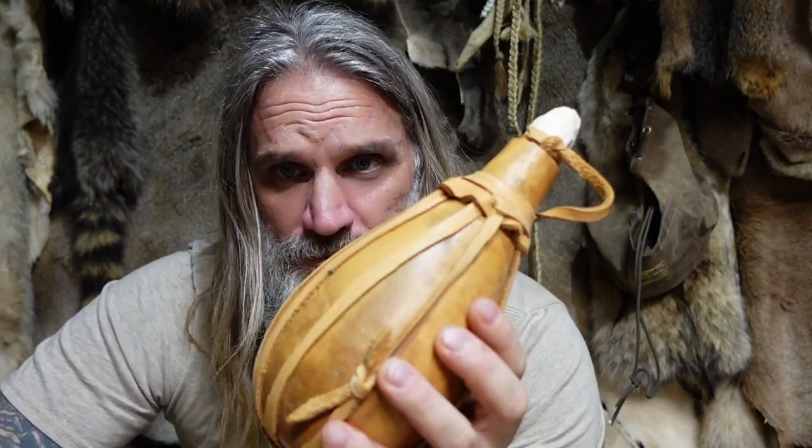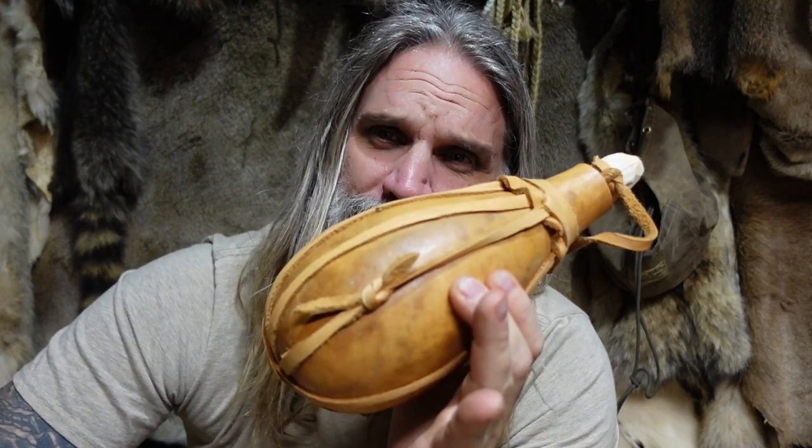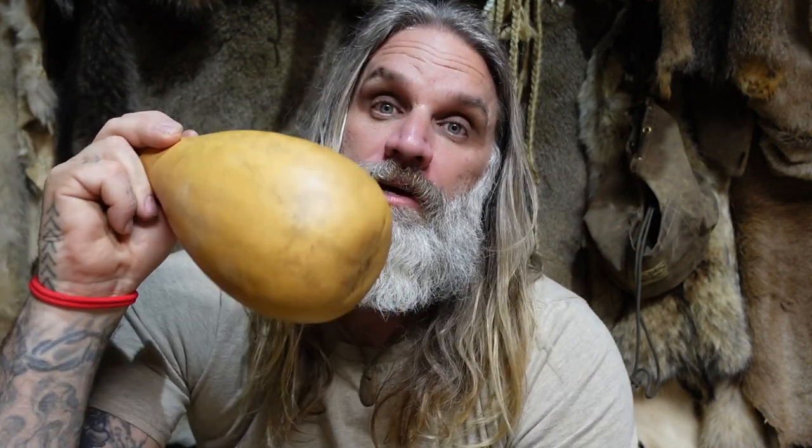Gourds — I've been using them for years carrying dry goods: corn, rice, flour, whatever the case may be. It works excellent as a dry goods container and more importantly it works amazingly as a water bottle when you're looking to get a little more primitive. If you want to see how I go about crafting gourds into cups, bowls, ladles, and water bottles, that's the link right there. Appreciate you watching.